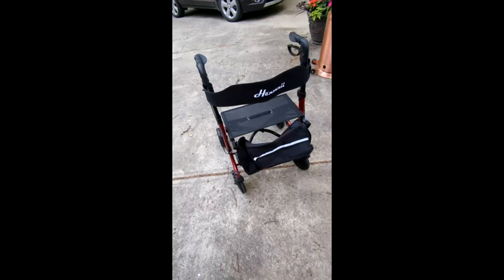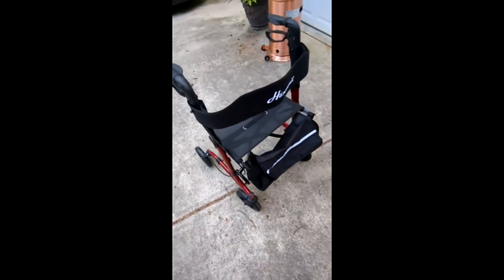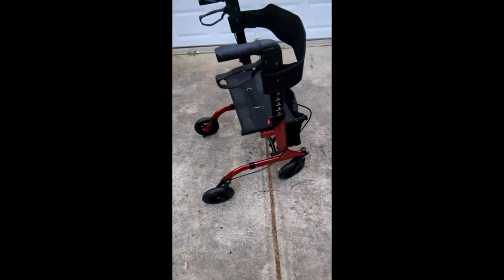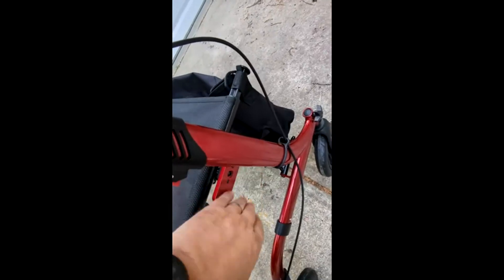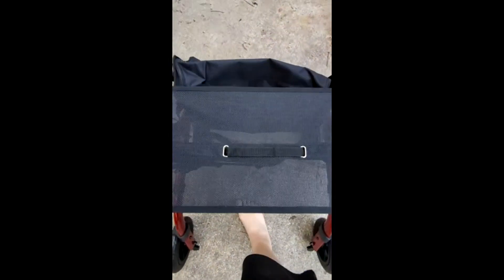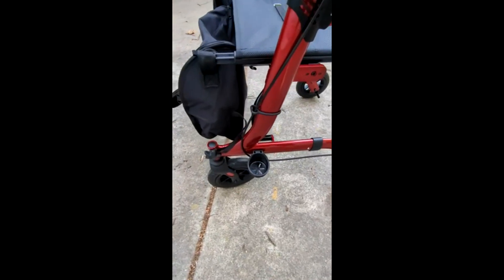Here's a quick review of the walker — it's a beautiful, heavy-duty walker made out of solid aluminum. It's got really big wheels, so it's kind of an all-terrain vehicle. It folds up nicely and has a little mesh seat, a back support, and really nice brakes. You can see it locks the wheels up pretty easily, making it a great all-terrain walker.